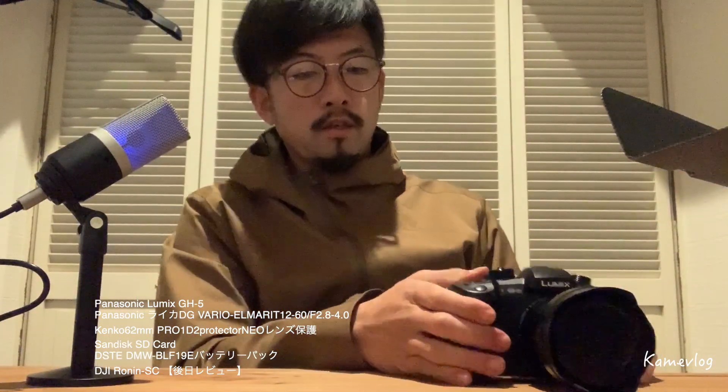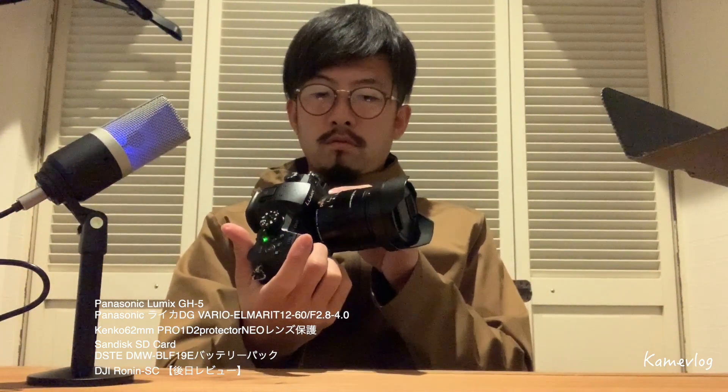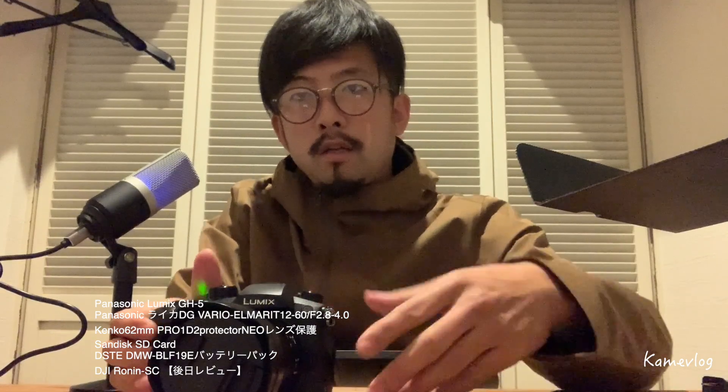じゃあ、ちょっと写真、どんな感じか見てみましょう。あ、時計を設定してください、から始まってますね。時計から設定か。えーと、2020年ですね。えーと、1月の、19日やったかな。はい、えー、すいません。えー、時計が設定できました。というところで、次が、ん？どうした、電池切れか？